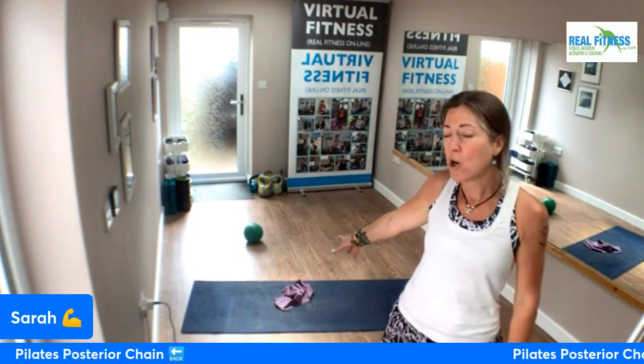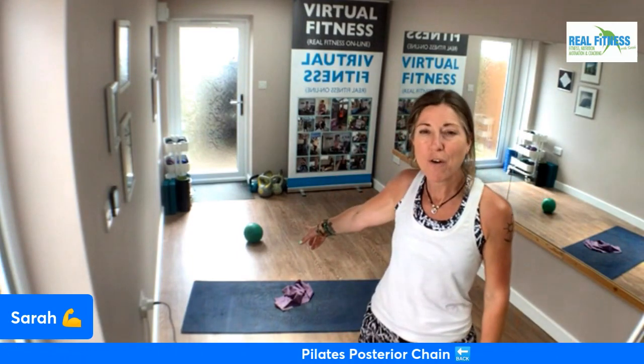Good morning, real fitters and virtual fitters, and welcome to Friday the 28th of July 2023. Posting and going live into virtual fitness and real fitness this morning. This is your Pilates posterior chain — posterior chain is all of the muscles down your back into your glutes and legs. We're going to get 15 minutes in. You will need a long band if you've got one; don't worry if you haven't, you can work without. Mini ball again — if you've got one, fantastic; if not, you can work without, no problems. Get your equipment, your mat, a drink handy, make sure you're feeling fine before you do this.